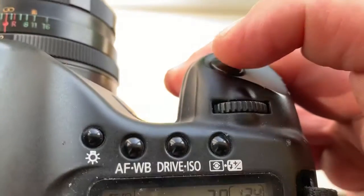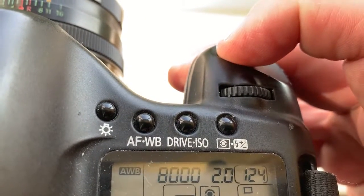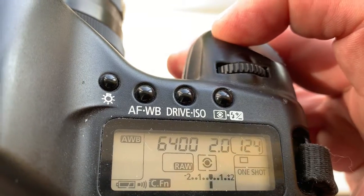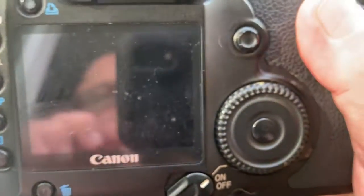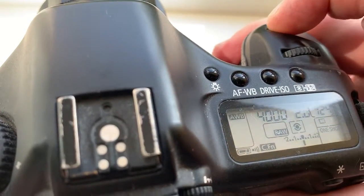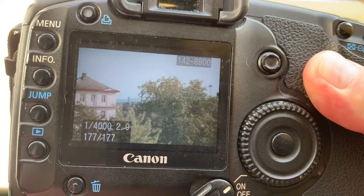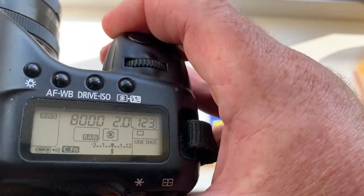When you focus on infinity, look — you hear a confirmation sound and you see in your viewfinder a confirmation light. Focus trap is locked. Confirmation sound and confirmation light.